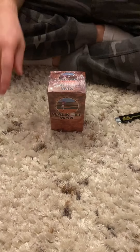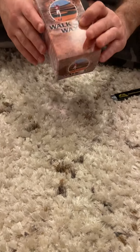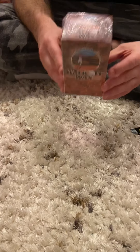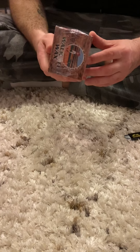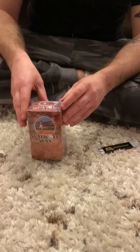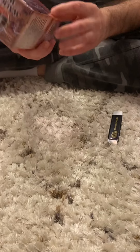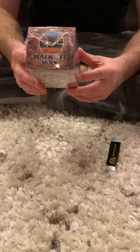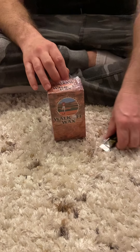What's up everybody, JMR Collectors! We got a new edition for you today. We're going to open up this thing called Walk Off Wax that I've seen a lot of people opening up lately. Inside you get six different packs, and you get a relic or an auto. It's pretty reasonably priced at $20, which is a pretty good price for what you get inside. So we're going to rip this open and see what we get.